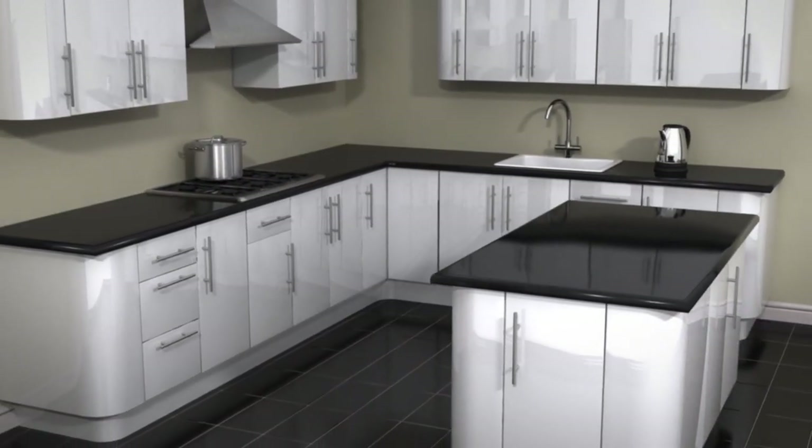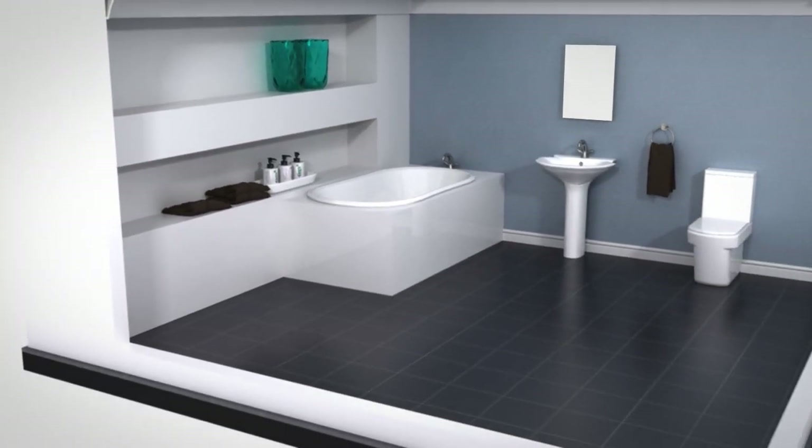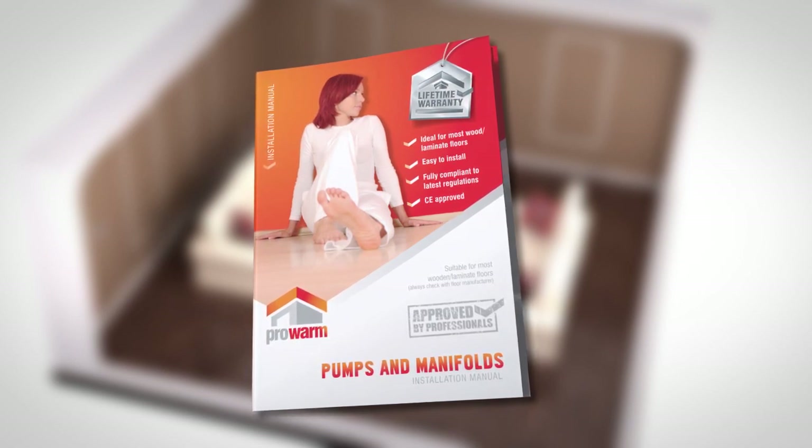This is a video guide to installing the pumps and manifolds for your underfloor water systems. This video is not designed to replace your installation manual and you should ensure you have read it thoroughly before installation.